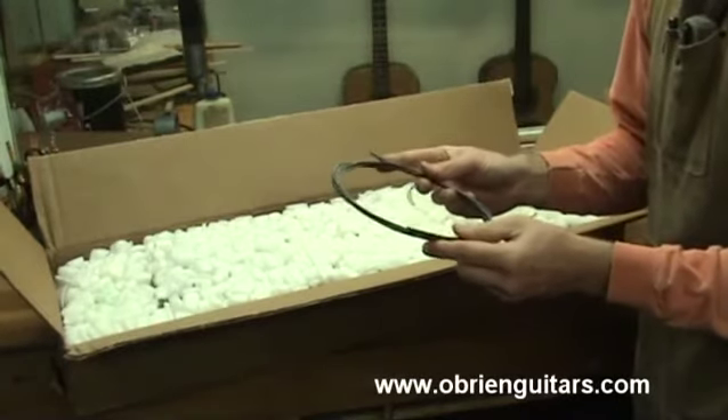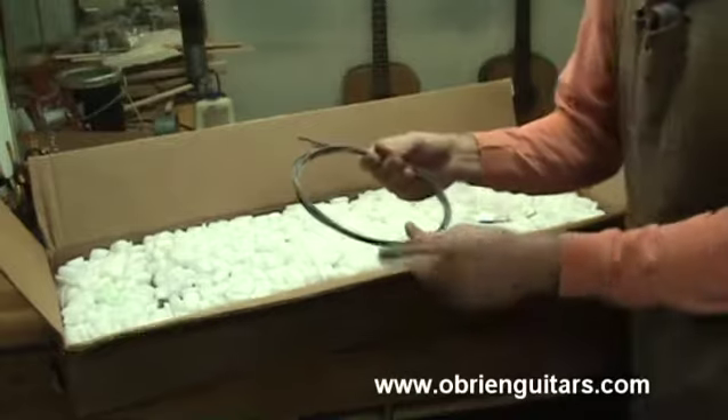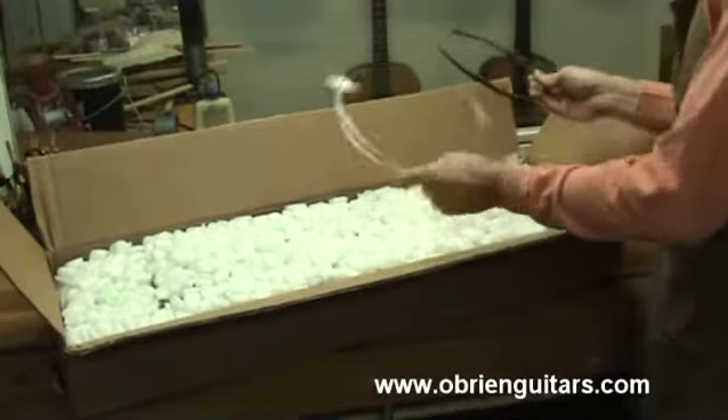This is to go around the top edge of your guitar — the soundboard where the binding meets the edges of the soundboard, also used around the rosette. Fret wire.